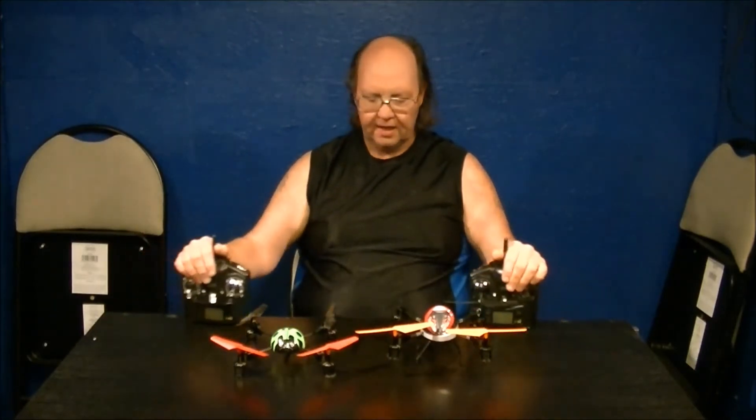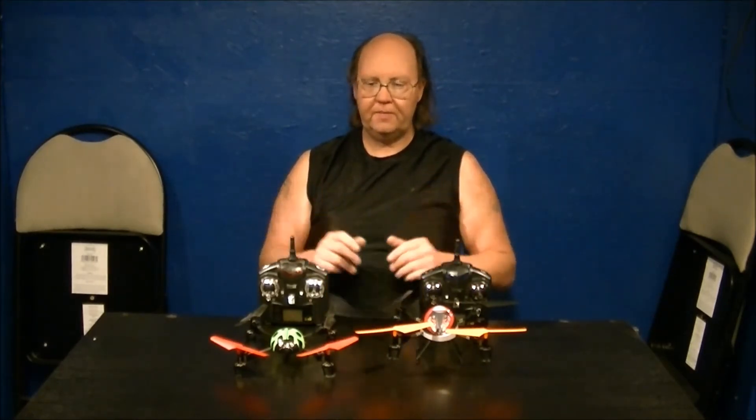Now for these two particular quads, there are differences in cyclic control — the amount of forward, backward, left, and right movement. When you turn on your transmitter, both quads default to 20% cyclic rate, which is great for docile indoor flying. Outdoors, even on a calm day, I found you want a minimum of 40%; otherwise at 20% you're pushing the stick full and barely moving, especially with any breeze. 40% is very ideal, 60% is really good.